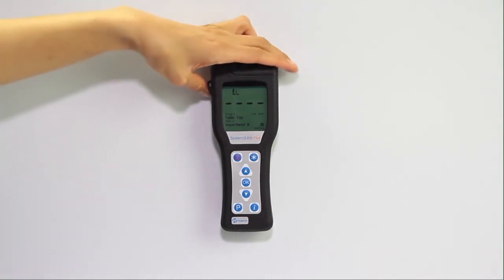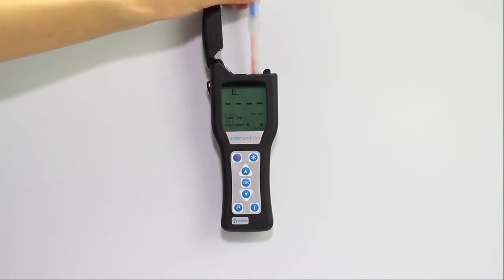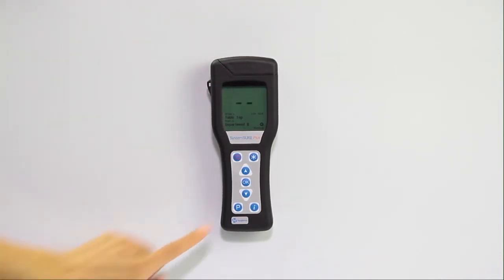Swab the area, insert the device in the meter, then select OK to run a test. Hold the meter upright until the result is obtained.